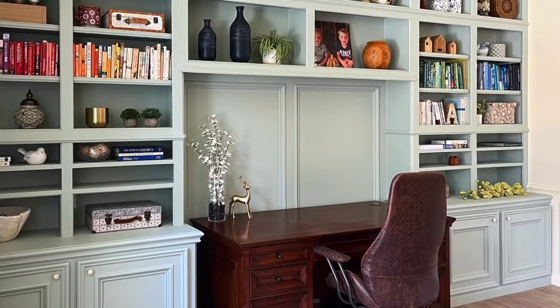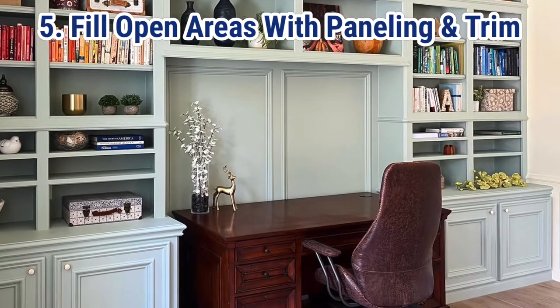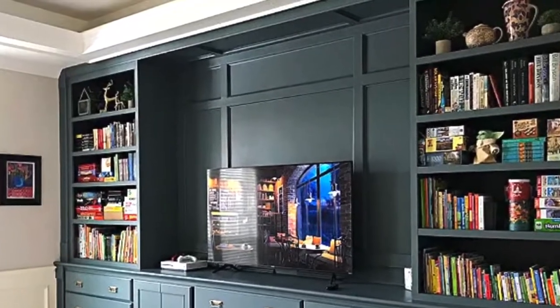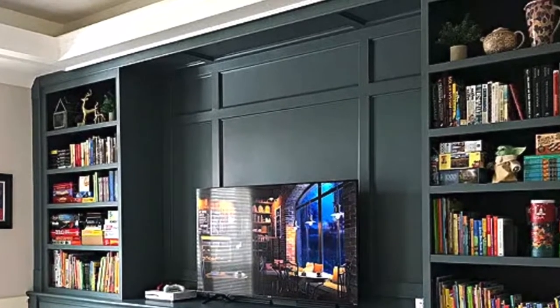Tip number five is to fill in any gaps between the cabinets with pretty paneling. I've used picture frame molding on one and a pretty wall paneling on the other.